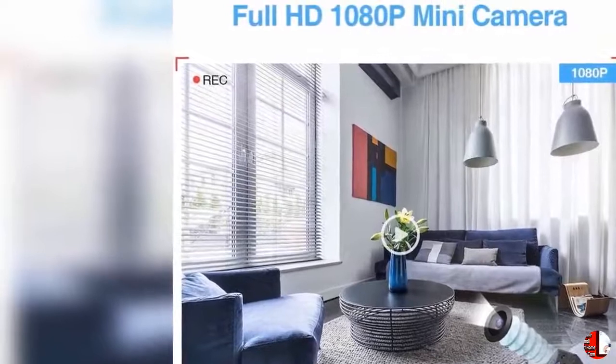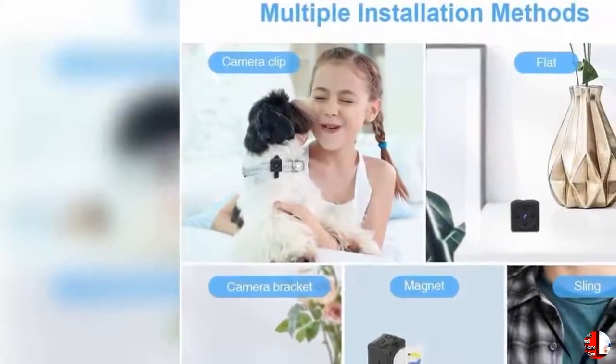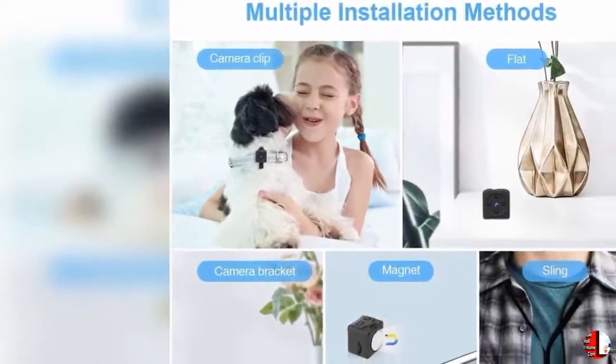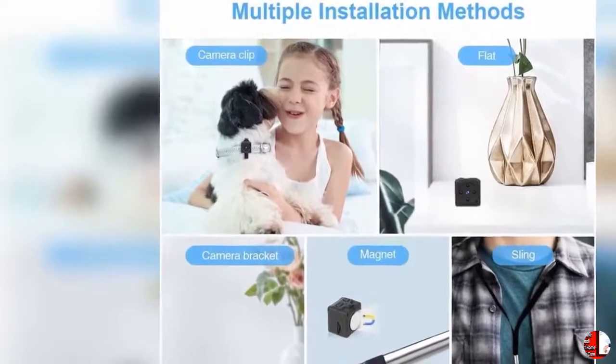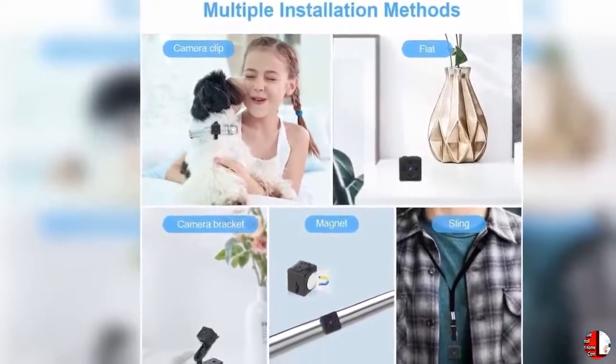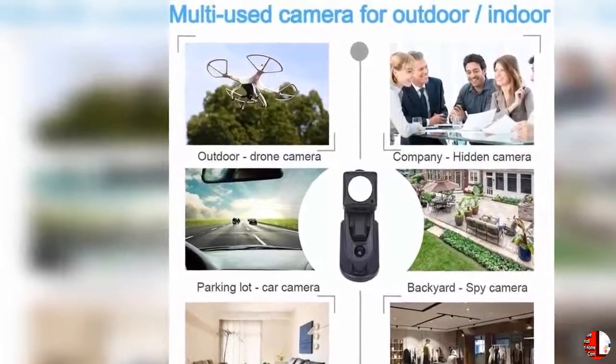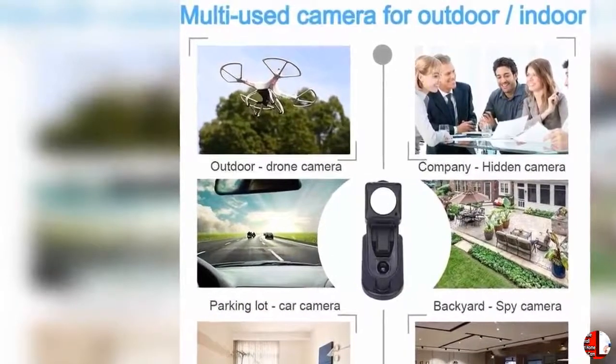It also supports working while charging for working 24/7. Feature 5: Easy to Use. Just insert one micro SD card to start recording. Your secret camera can be put in the corner of a house, office, warehouse, store, backyard, or garden — even in your pocket or on your collar with the help of a clip included in the box. In addition, it can also be used as a car camcorder or an outdoor action camera, and can even be attached to a drone for recording.